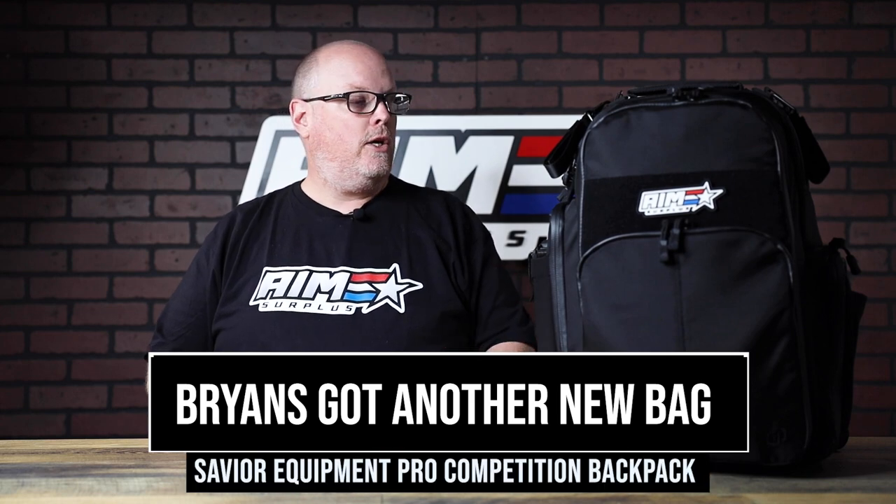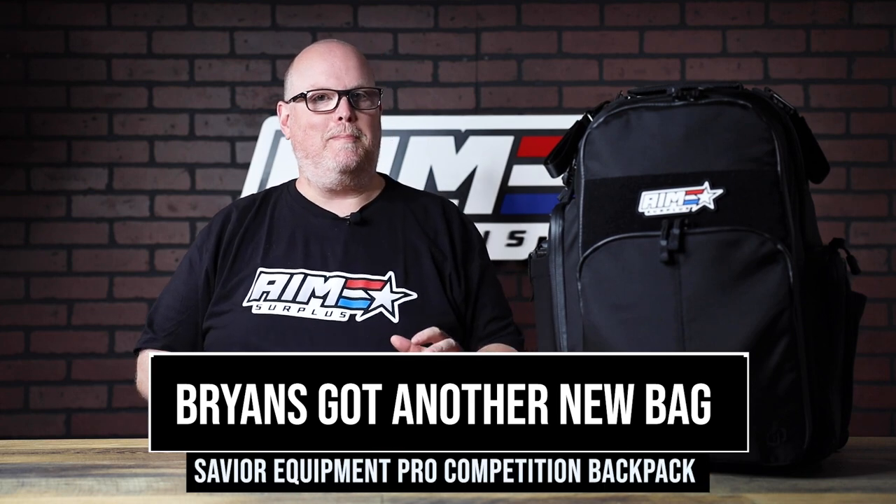Hey guys, it's Brian from AIMSURPLUS. So excited today to bring you the Savior Competition Pro Bag. I've been really trying to get one of these bags since January when I saw it at SHOT Show. We met Savior through me buying a bag, tearing it, and then replacing it — that's kind of how we developed a relationship. They took such good care of me that we decided we needed to carry them, and we've had a great relationship with them since then.